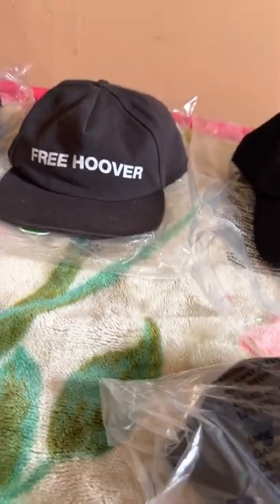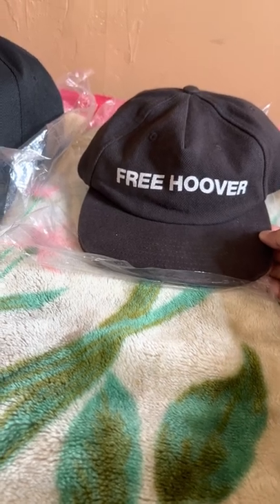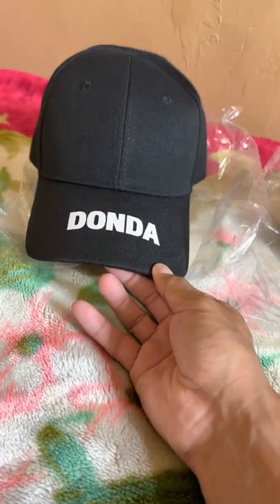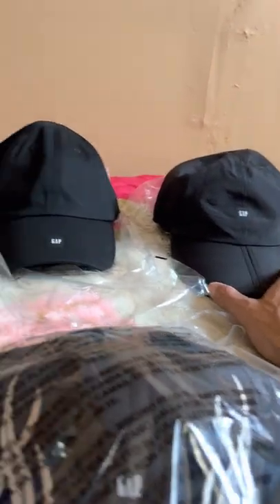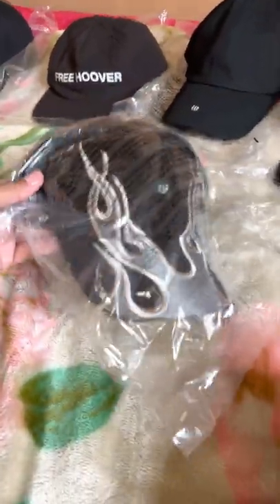And I have the Free Hoover hat, and then the Donda. So yeah — Donda, Free Hoover, logo cap, and the foldable cap. But without further ado, the flame cap.